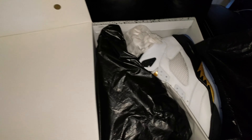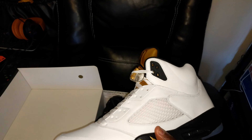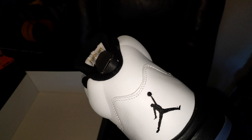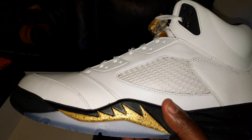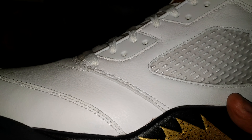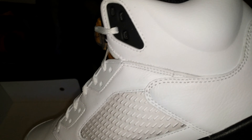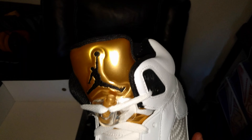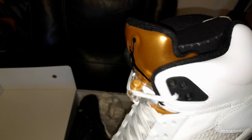And there they are — Jordan 5 Gold Coin, boys! This is really my first time seeing them in person. I didn't realize from the pictures that the leather on these was so tumbled — I did not know that. I think that's a nice look, really dope all the way around. There's the gold on the front, gold lace lock — pretty dope. You got the gold Air Jordan upside down there.